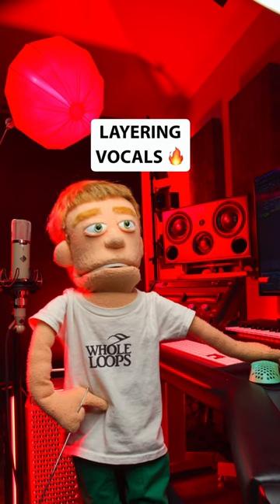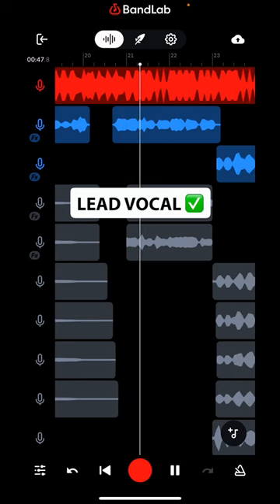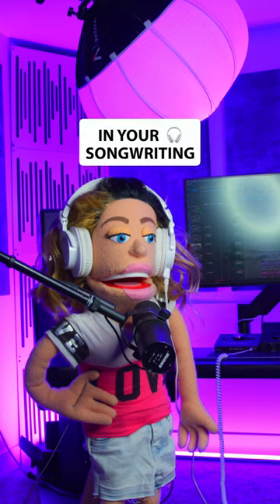Layering your vocals is one of the best ways to add depth and width to your song's a cappella. It can also be a great way to emphasize the call and response elements in the songwriting of your chorus.